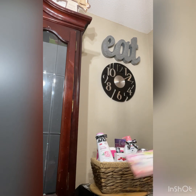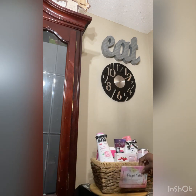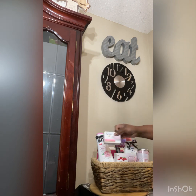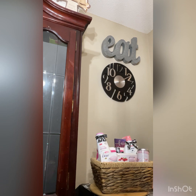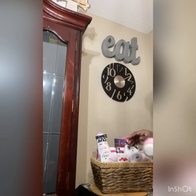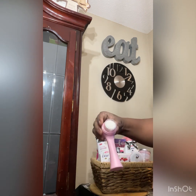I have the prayer cards that I'm going to use my glue dots and put them on top. These also came from the dollar store.